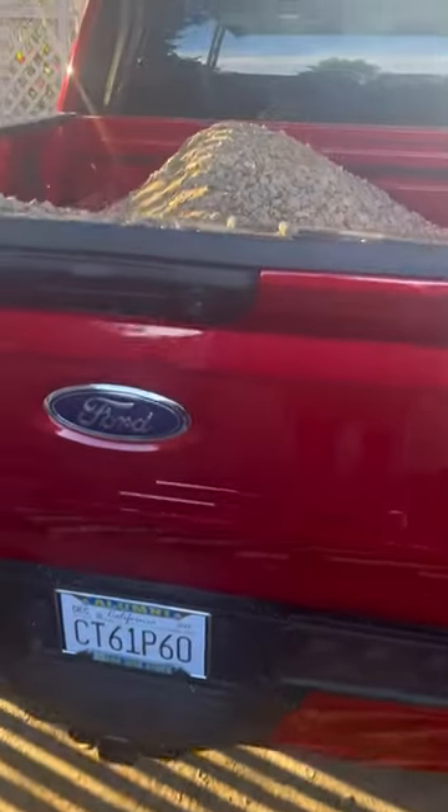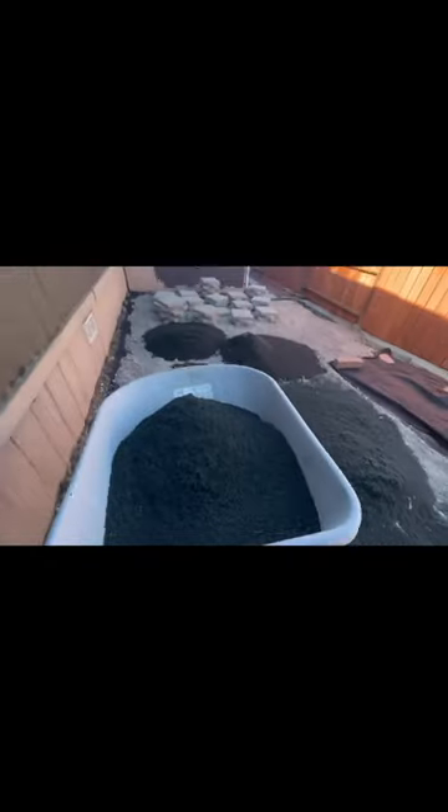So the dirt was flattened and prepped for the base rock and leveling sand that I purchased from Evergreen Supply. If you already saw my paver foundation video, I recommended this company for all your landscaping projects. They have fair prices and great service to help you out.